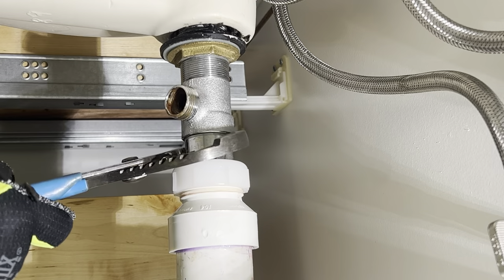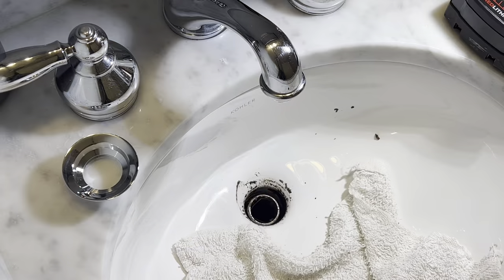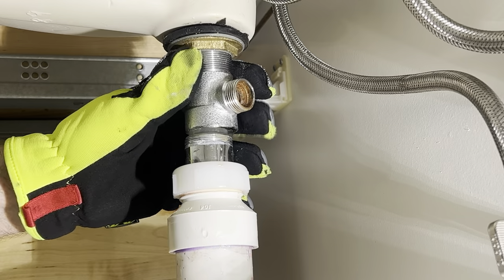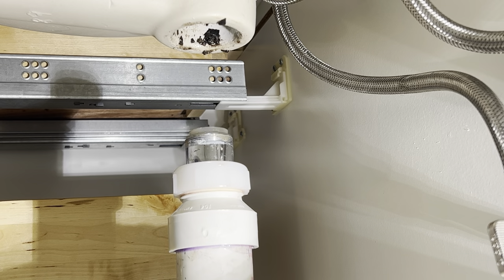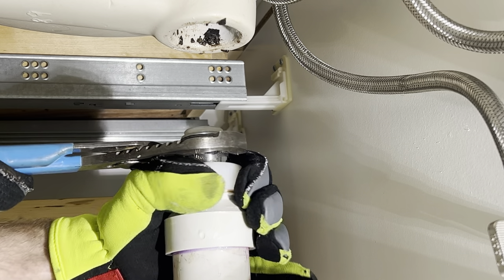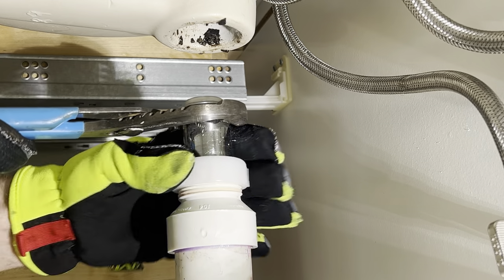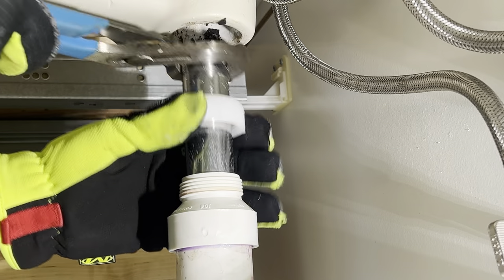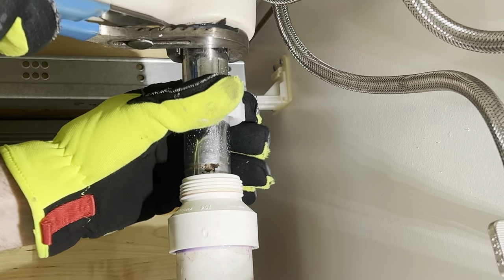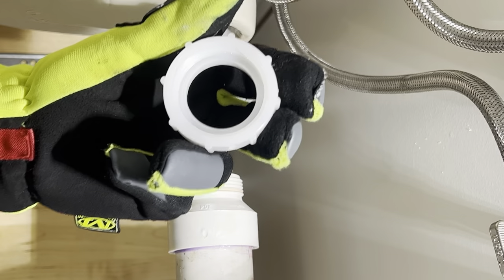Now you can get a little leverage on here. We're gonna separate the tailpiece from the main body. You don't always have to do this, but in this case the PVC from the P-trap was so close to the sink so we kind of had to. Be careful not to let the tailpiece drop down inside the PVC — it's really hard to get them out if they drop down past the compression collar. We got it out. This compression collar for the PVC is in good shape so we're going to reuse it.